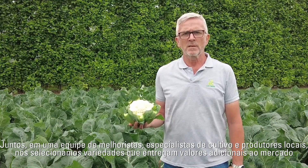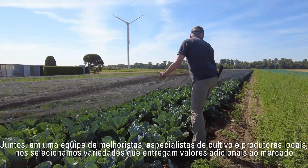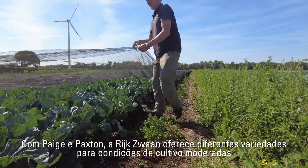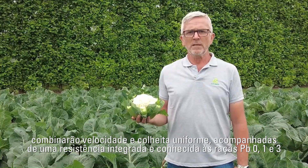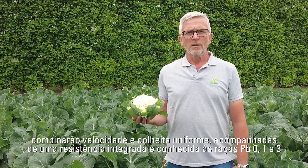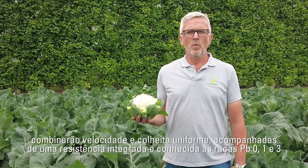Together in a team of breeders, regional crop specialists and farmers, we've selected varieties delivering additional value to the market. With Page and Paxton, Rex One will offer different varieties for moderate growing conditions. We'll combine speed and uniform harvest, and come along with an integrated and known clubroot resistance to the races PB0, 1 and 3.